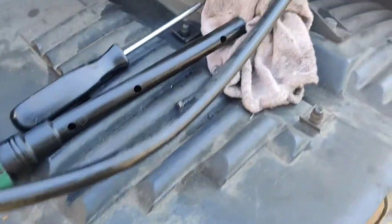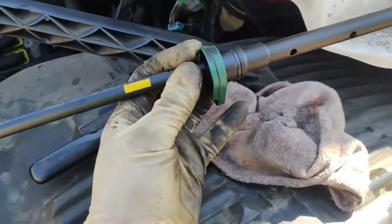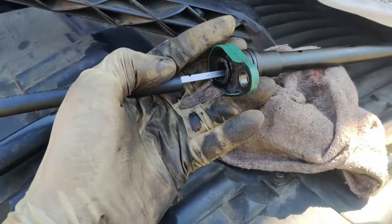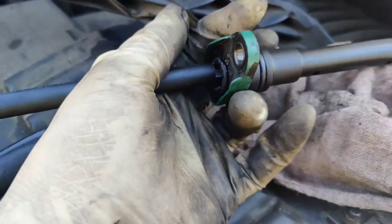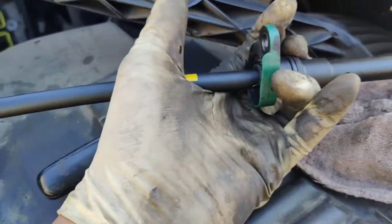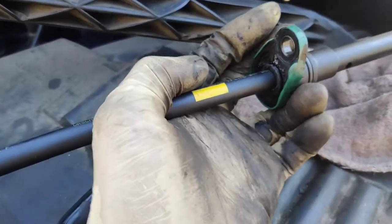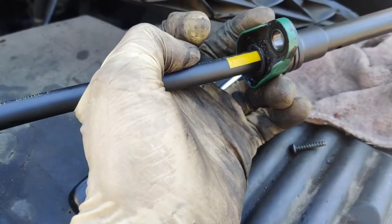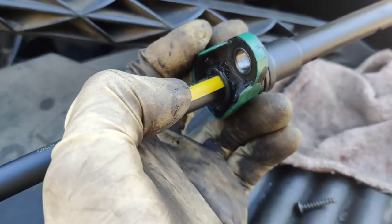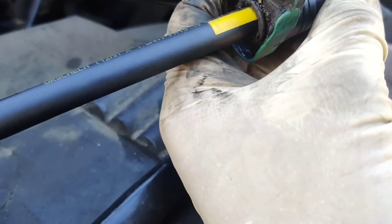Let's get the new pipe and make it fit. This is the new pipe here; we are about to put it inside the housing. Make it go inside as far as you can. The yellow mark here — that means it's already in all the way.